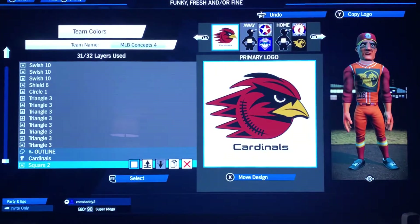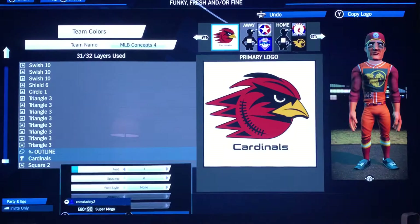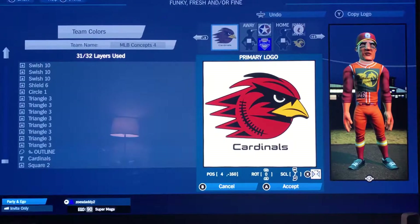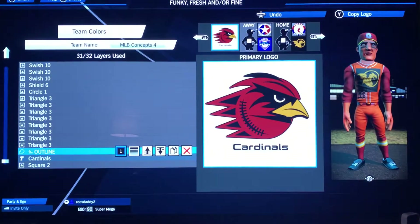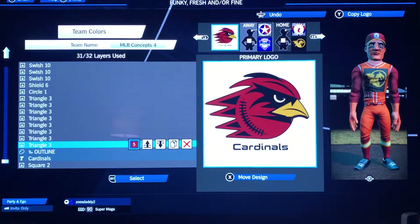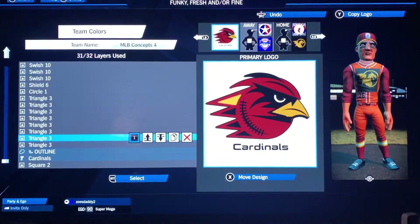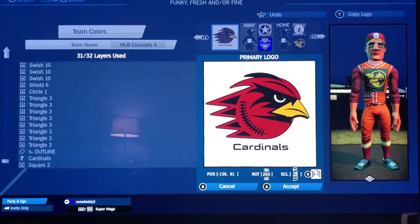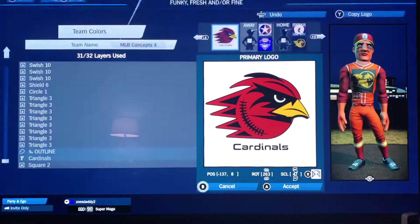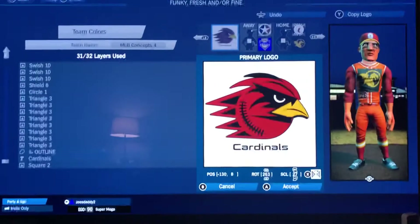Start with a square in white to fill the screen, then I did 'Cardinals' in font 3 at 4, negative 160, 0, and 7. If you're going to use it as a logo you probably won't have that in there — I think I just bumped it once. Then we start triangle 3 in red: negative 136, 63, 263, 58. Copy it in black: negative 136, 61, 265, 28. Copy it in red: negative 137, 8, 263, 47.